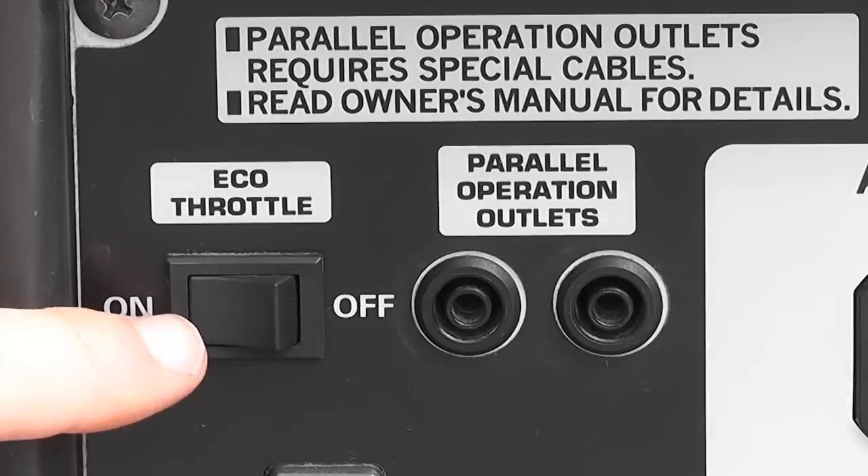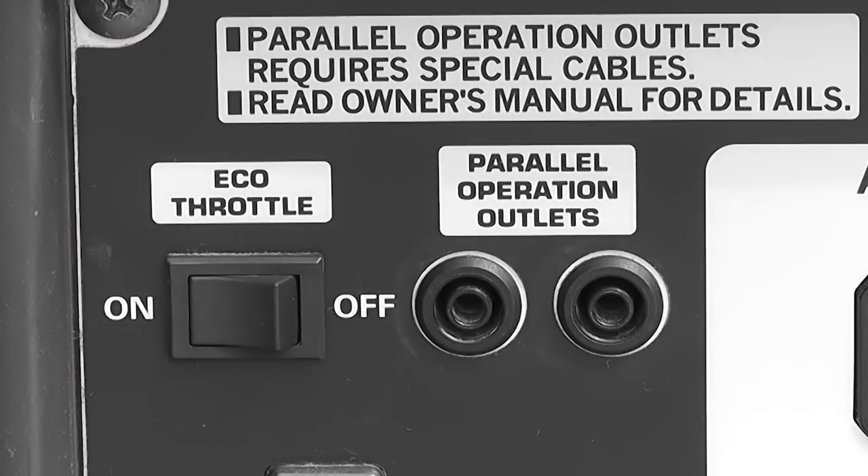What the eco throttle does is: if you have it in the on position, the generator is going to use a very small amount of fuel to keep the engine running so that it could run for hours and hours. But as soon as you apply any sort of load — like lights or a power tool — it's automatically going to adjust the engine speed and fuel consumption to accommodate just that item. So if you're running 400 watts of lights, for instance, it's just going to use up just enough power to run those cleanly and smoothly.